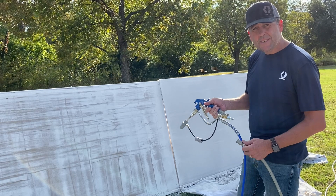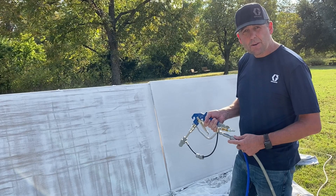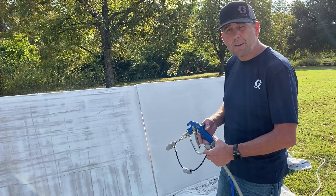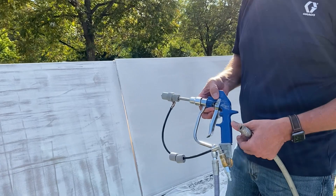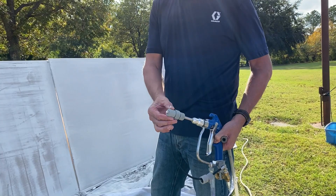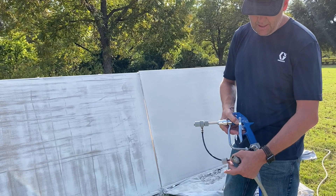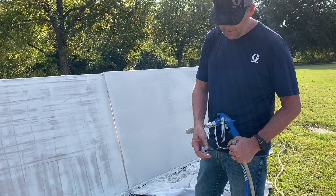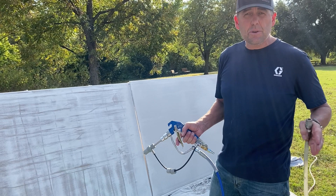Guy McDonald here with Graco. I'm going to show you the air atomizer attachment kit that we can add to the Mark 4 or Mark 5 units — these are the three-in-one units for spraying paint, level five drywall, and texture. The application I'm showing now is a fine finish orange peel. We take the traditional tip guard off and put the air atomizer kit on the front of the gun. We're currently using a flat tip, similar to a pressure washer tip, which gives us the orange peel finish. We can also change the nozzle for a medium knockdown or a large knockdown pattern.